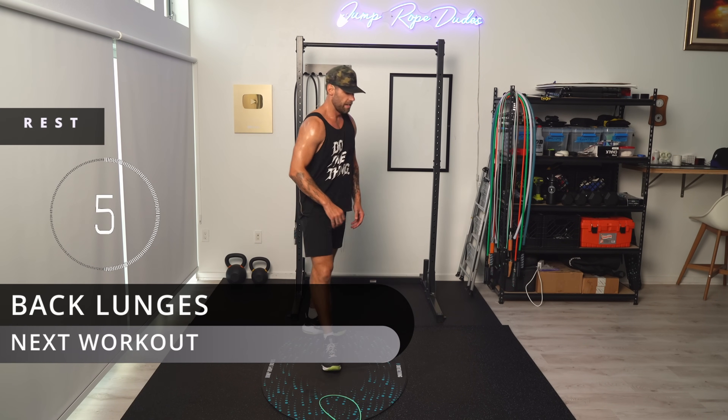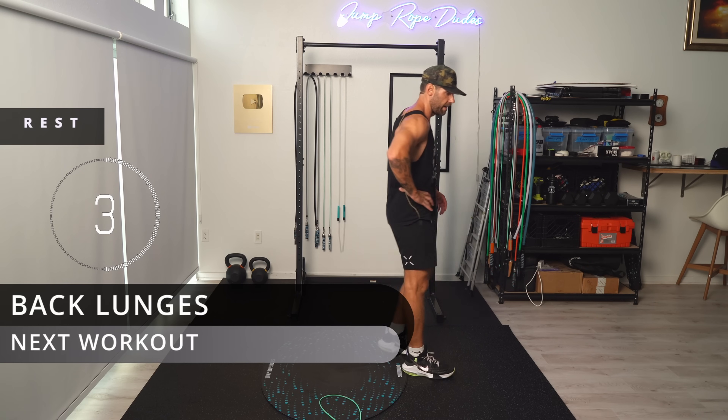Back lunges — starting up here and going back.